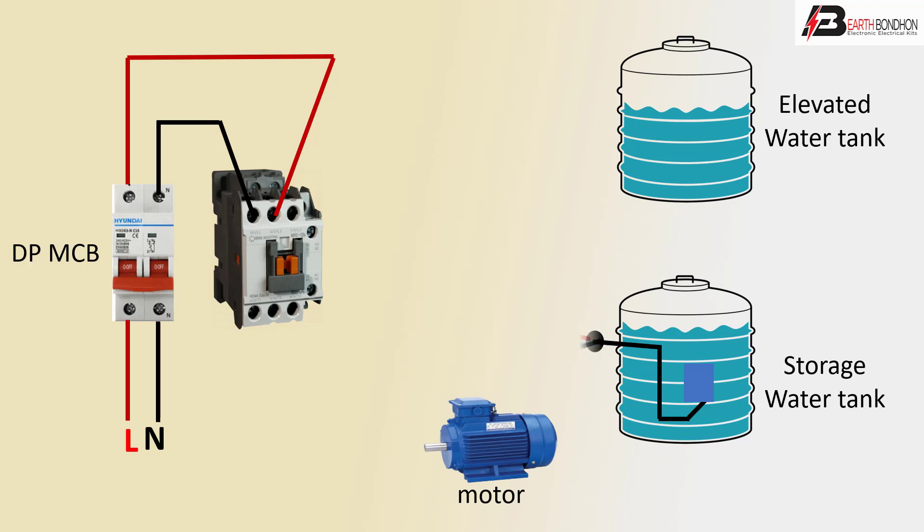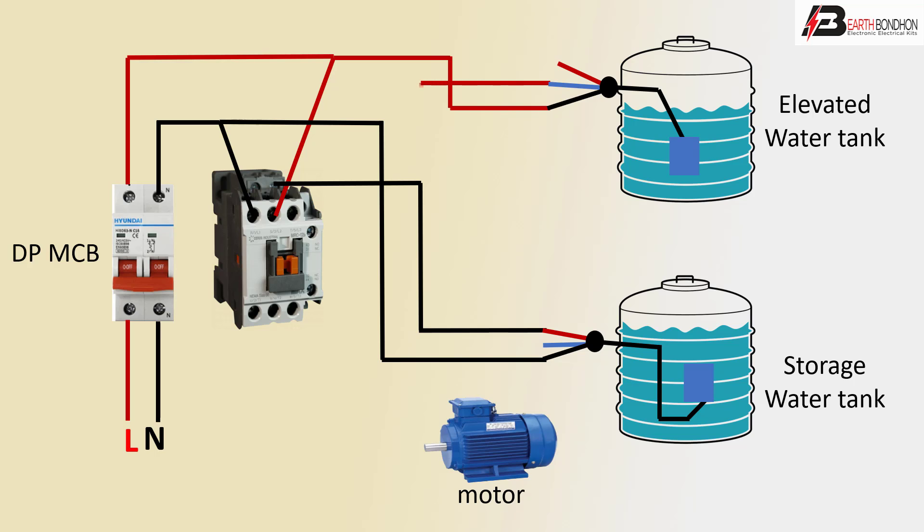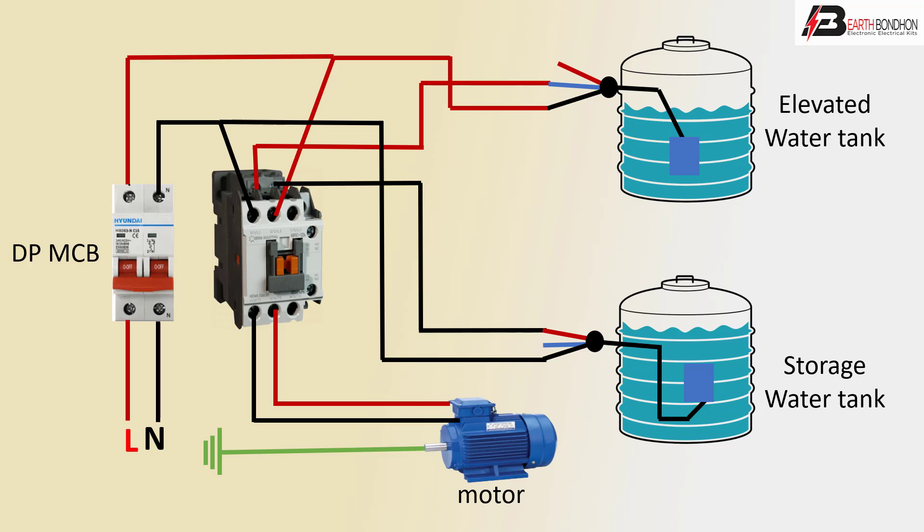The negative terminal from the stored water tank goes to the control cable negative, then to the stored tank outgoing to the coil connection. Same connection: positive line to coil connection positive line, and motor outgoing to positive or negative magnetic conductor connection, or ground connection.